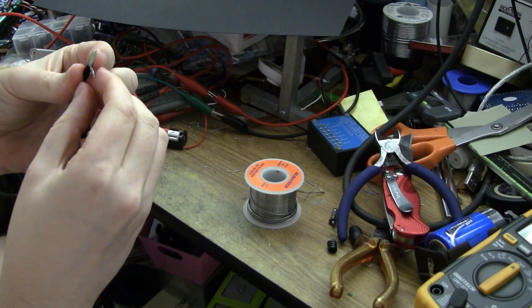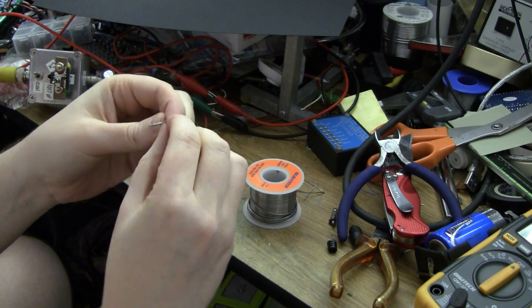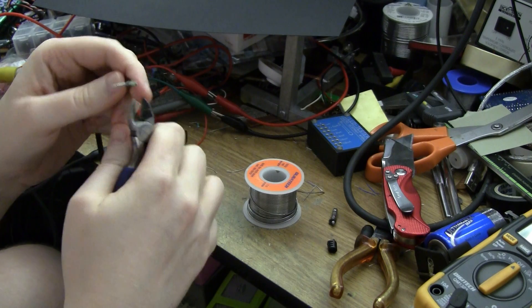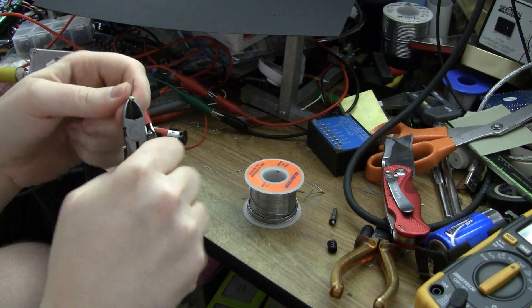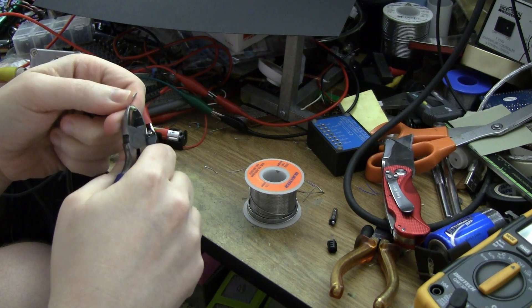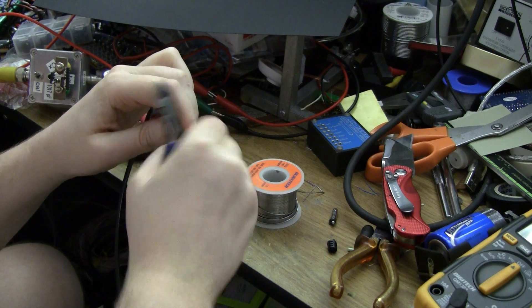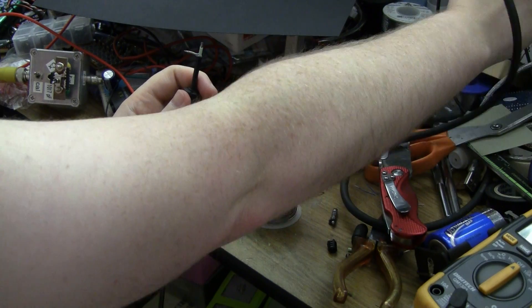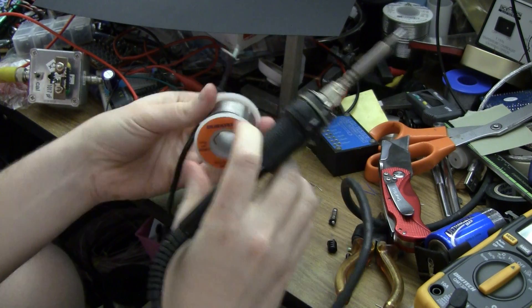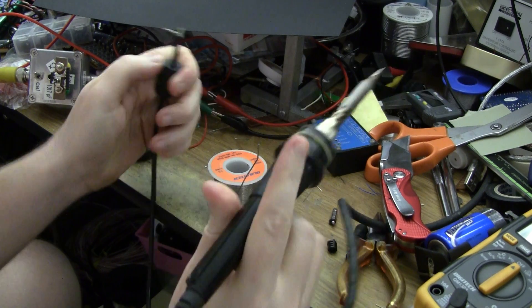I wonder if I can tin this. The centre conductor is kind of rubbery almost, but it's pretty easy to peel though. Let's have some lead-tin solder. None of that bloody lead-free crap.